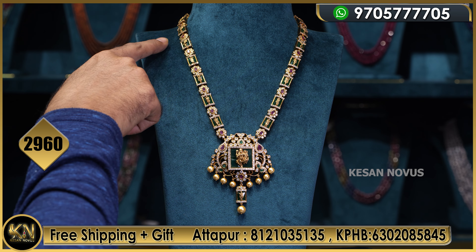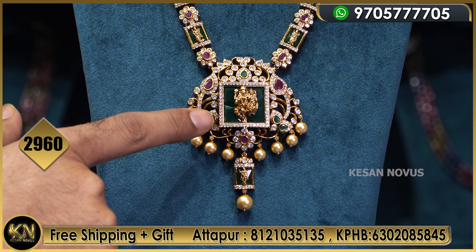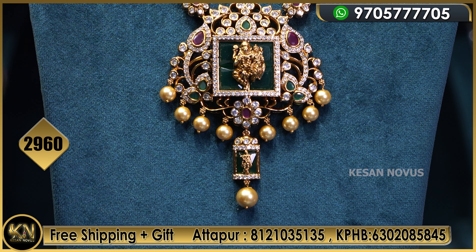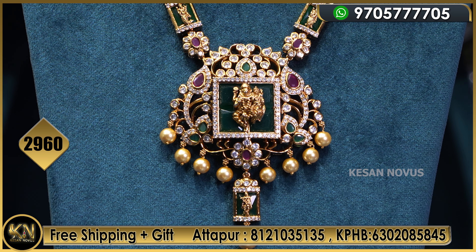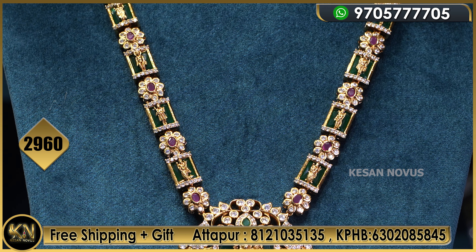So idho mana first design andi. Meeru okar range loo und andi. Like meeku back side emerald stone ucchi dhin — meeku ucchheshi like dhasa ho tharam. So this is priced at 2960 rupees only.